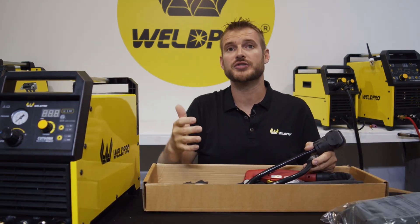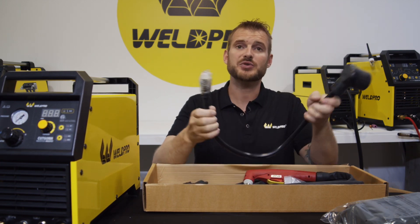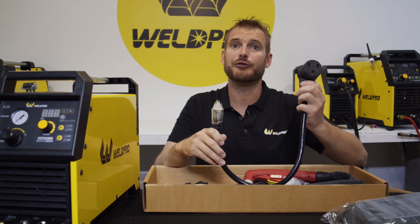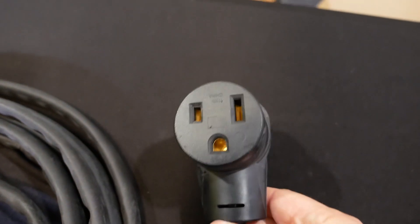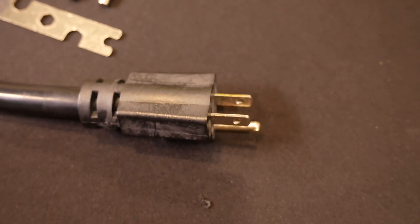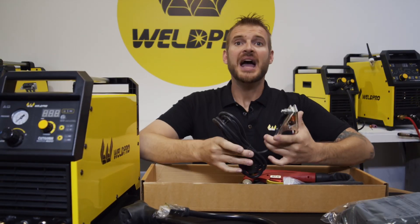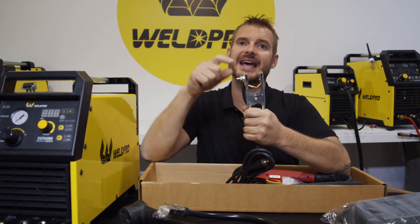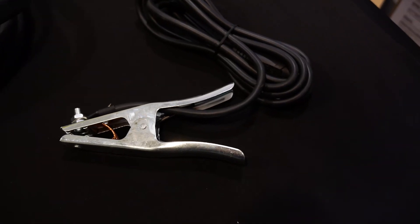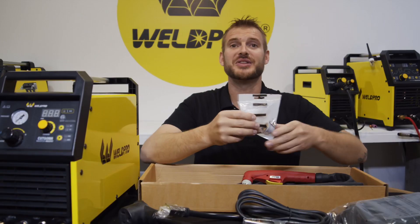The Cut 60 NH is a dual voltage machine, so in this accessory box we find our voltage adapter. This allows us to go from 220 to 240 volts down to 110. The next thing we find is the ground clamp. I like this ground clamp because it has two contacts and then a brass strap in between — it gets a very good connection to your work piece.